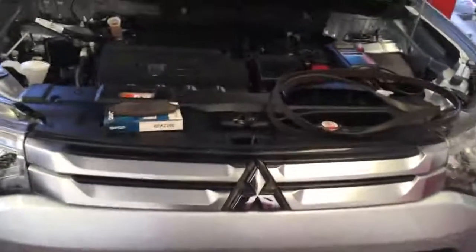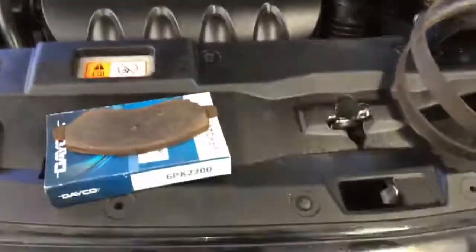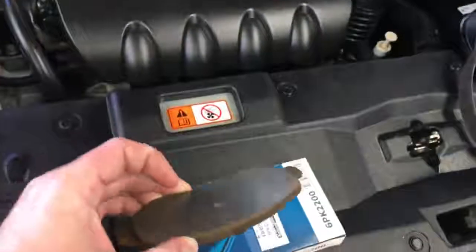Hi Ben, it's Sam from Bridgestone on Oral Road. We've just done the inspection on your vehicle — I thought I'd show you some of the items that we're going to be replacing for you. As you can see here, this is your front brake pads; they're very low, so we're glad that you're replacing those.